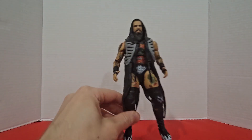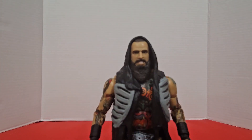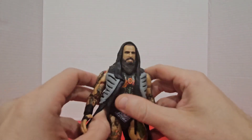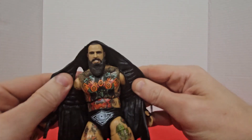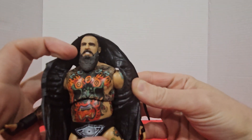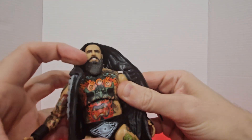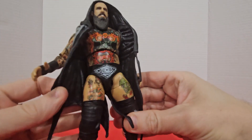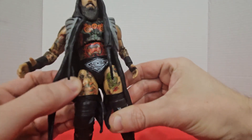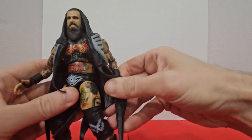We got a pretty awesome head sculpt there. It looks just like him. Maybe not exactly, but he has a pretty indiscriminate face to begin with. The tattoo work is absolutely incredible. I think that's some type of like Chinese dragon or something. I'm not going to pretend to know what his tattoos are. But the paint here on the figure is amazing, and this is probably going to be one of the hardest ones to do just because of how many tattoos Brody King actually has.